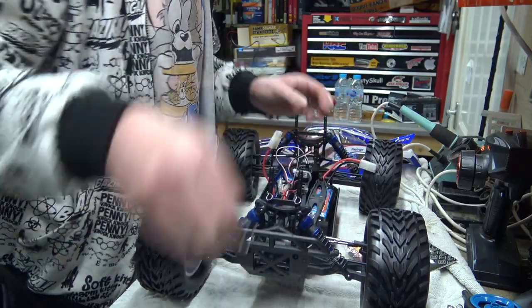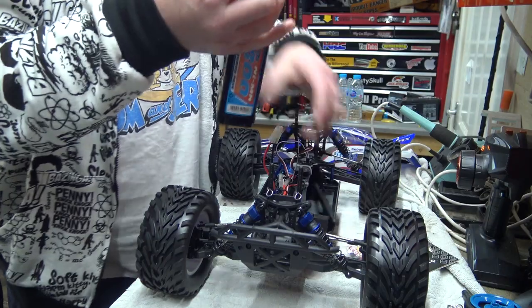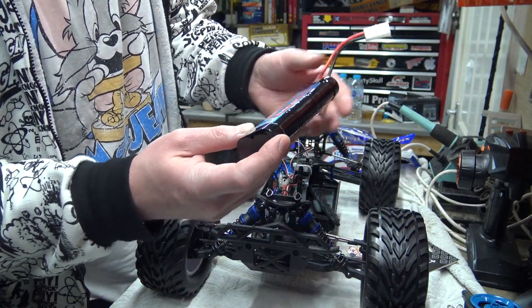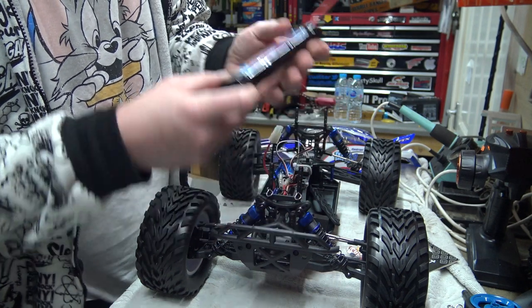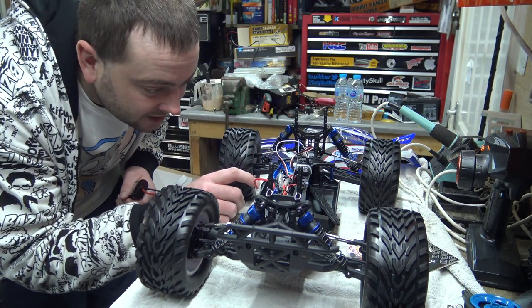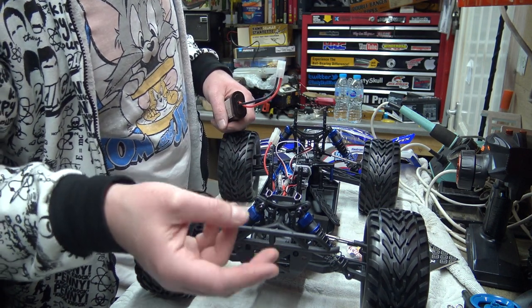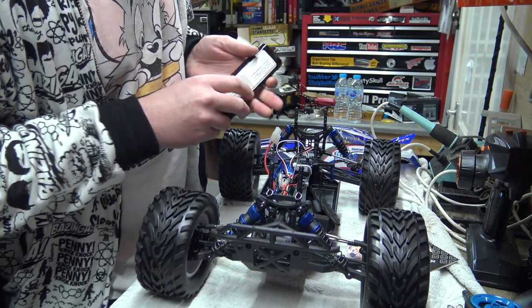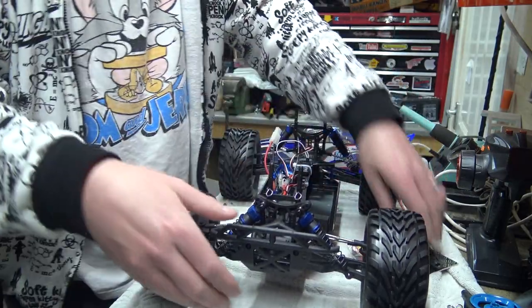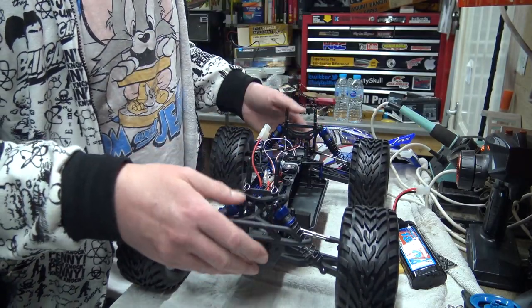What battery have we got? I think it's an 1800 milliamp battery - it is 1800. I've got some 3000 milliamp ones as well, plus I've got some LiPos that we can stick in there. I don't know what the maximum LiPo is that it can take, whether it's 2S or 3S - I've got some 3S and some 2S so we'll be fine there anyway. Very pleased with this - lovely oil-filled shocks.